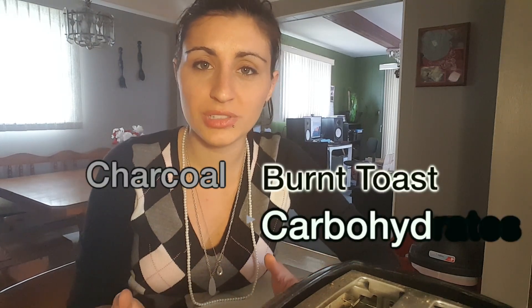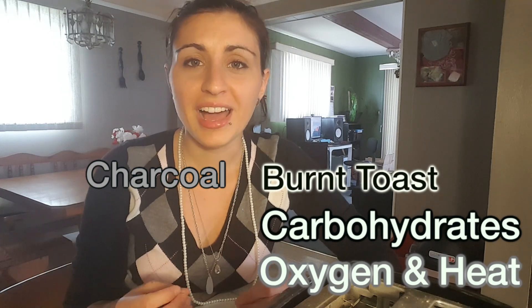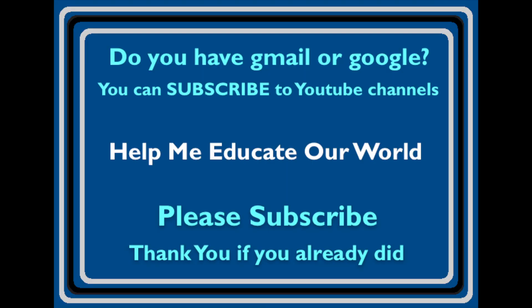And now for the fun part. The contest is that I need your help — I could not come up with a way to relate this to God. The charcoal, the burnt toast, the carbohydrates with oxygen and heat — how do you come up with a metaphor for God? So if you can think of a way, let me know. Message me on Facebook or YouTube or whichever way possible and I will pick the best one. The winner will be able to explain their metaphor on my next video. So put your thinking caps on, and until next time, bye!